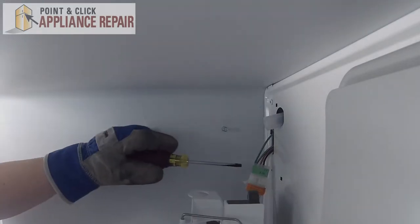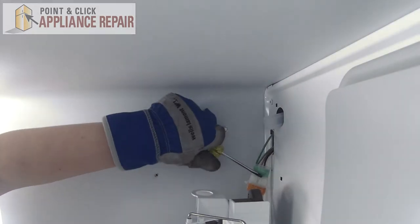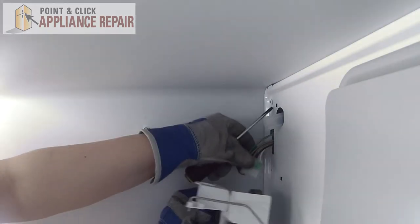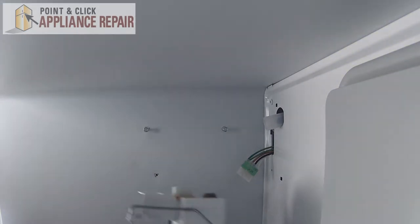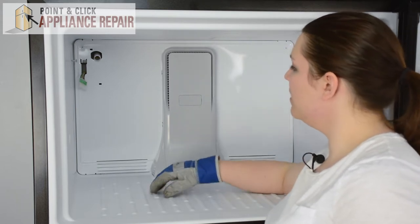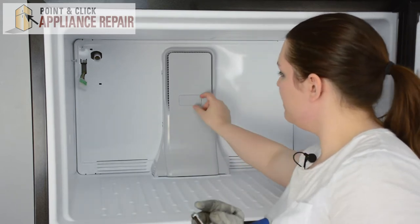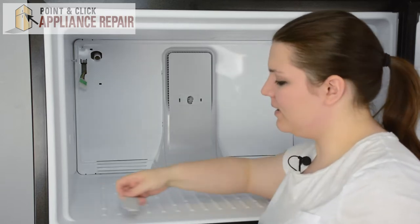Then we'll need to disconnect it from the wire harness. We can take a flat head screwdriver, lift up on the tab, and disconnect those. And remove the ice maker. Next we'll need to remove this small panel on the evaporator tower. Just take your fingernail, pull it out, and set it to the side.